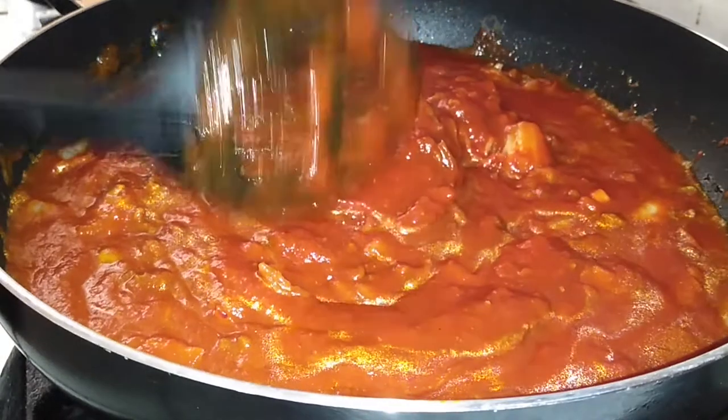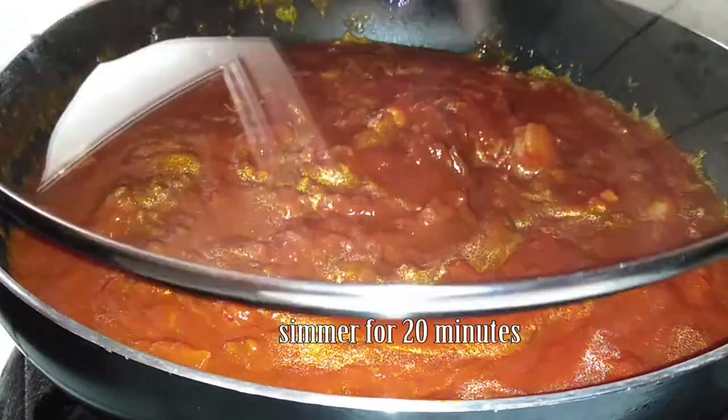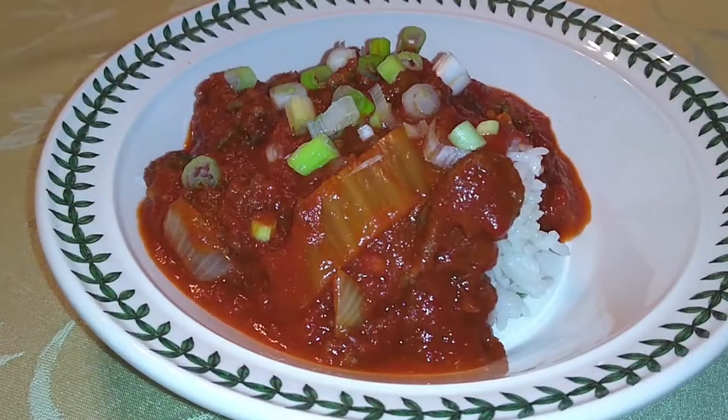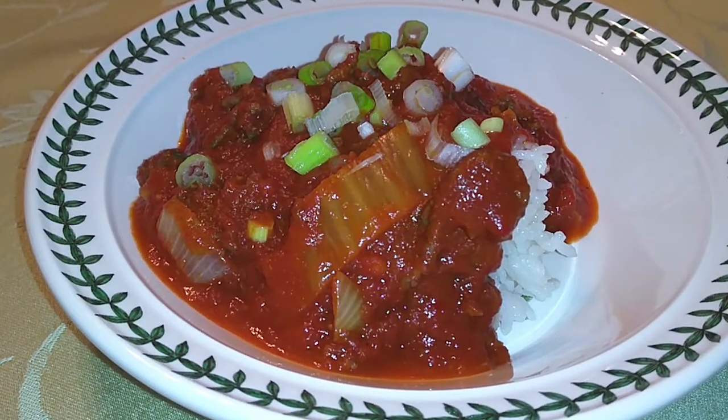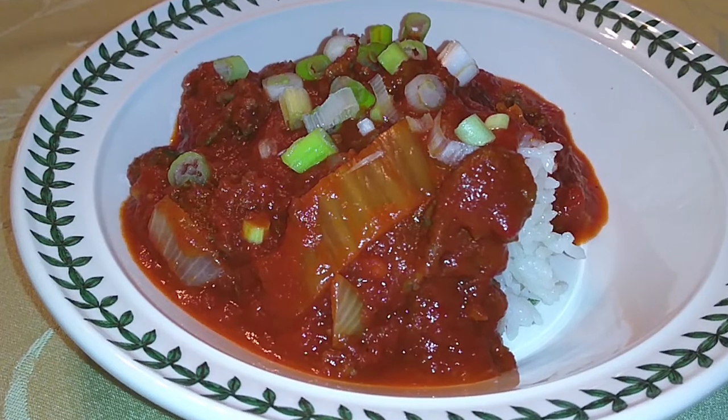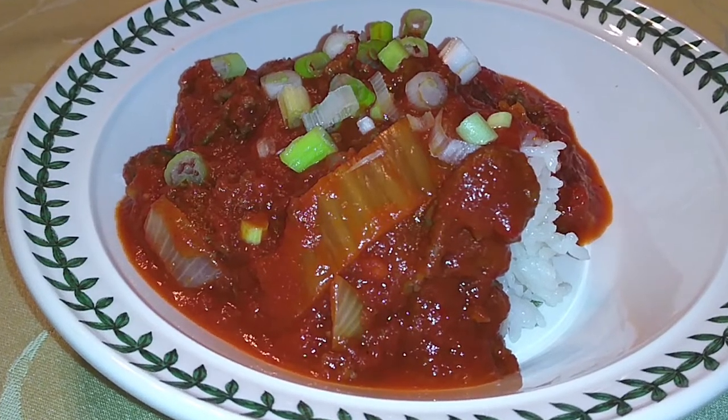Once you're done mixing everything up, get your lid and cover it up and let it simmer for about 20 minutes before you serve this. You can serve this over rice or noodles. I chose rice because it was already made and hot and I did not want to boil another pot of something to wash later — just keeping it real for you guys.